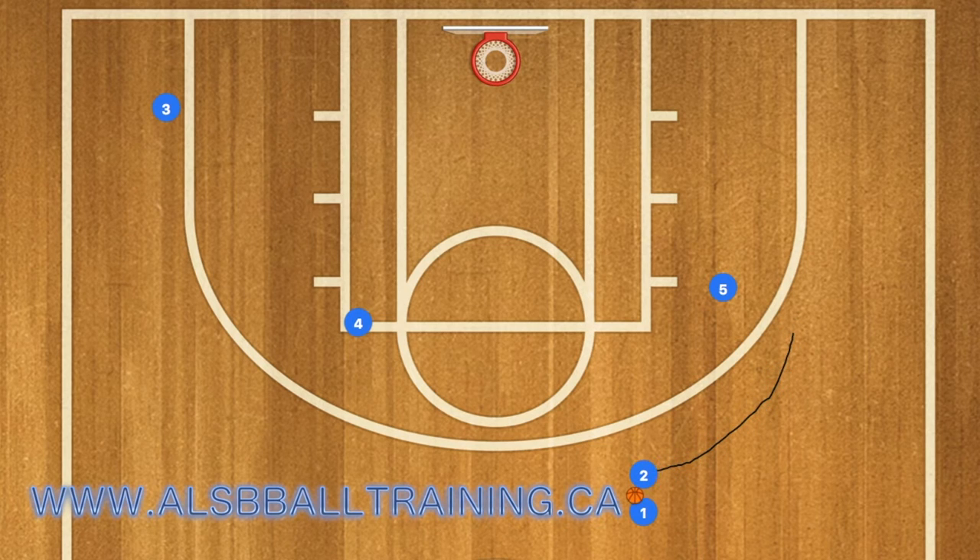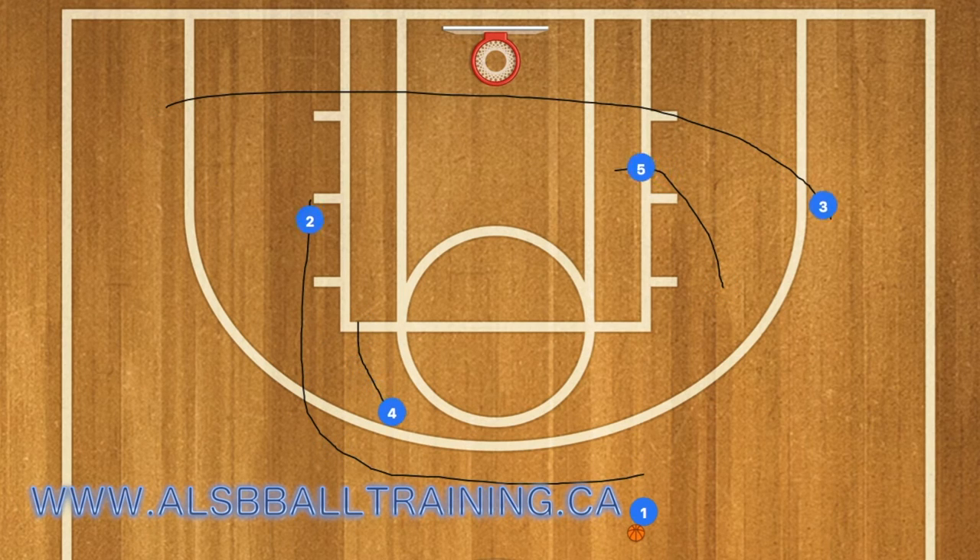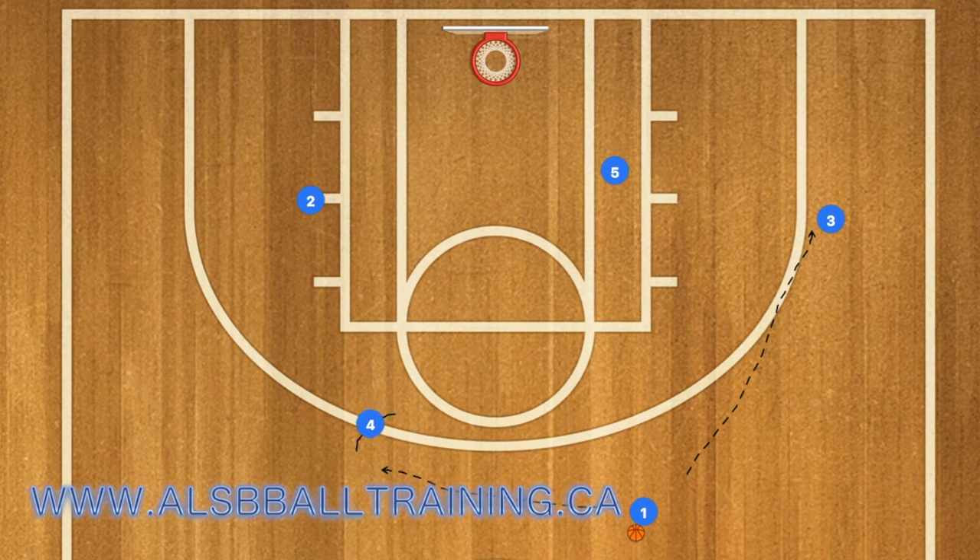Two will then continue and drop off the ball with player one again, and then two will continue on across the court and use four as the screen, while three cuts across the key and uses five as a screen.